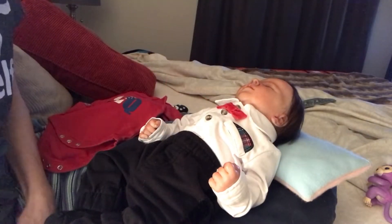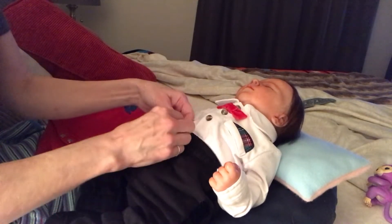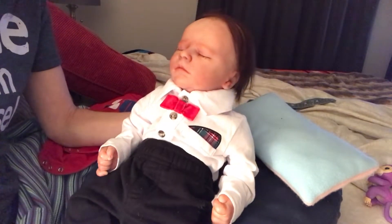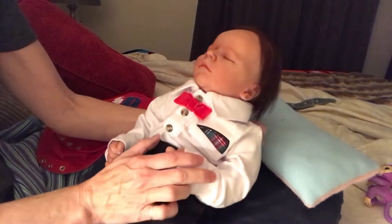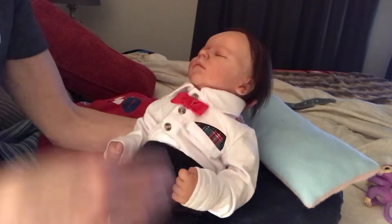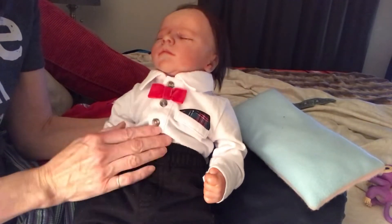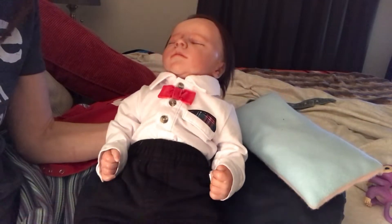Good evening everyone, Mama Gina here. I just wanted to come on and do a quick change for baby John Paul — Bountiful Baby, Realborn, Quinn sculpt. Everybody else is sleeping so all the other babies are in the nursery all tucked in. I'm just here on the bed to make a quick video before I go to sleep.